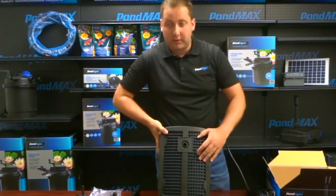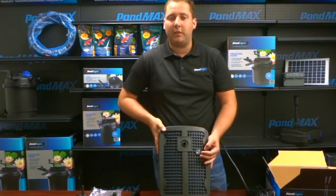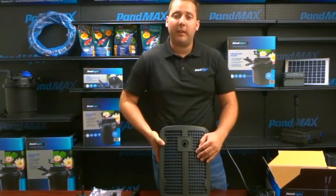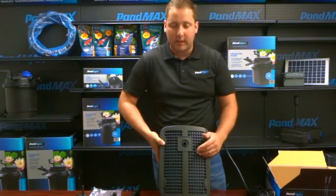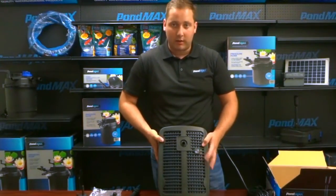This right here is your UV indicator — it will light up blue to show that your UV is on. Now, your UV after a year may still light up blue, but we do recommend changing your UV bulb even if it still appears to be on.